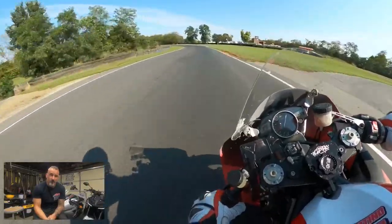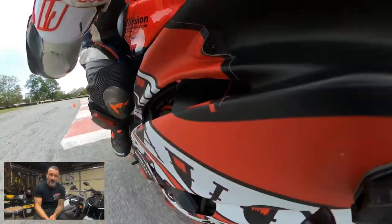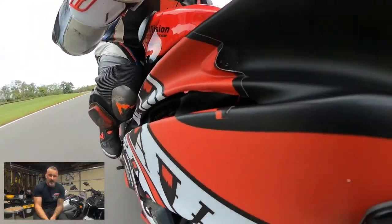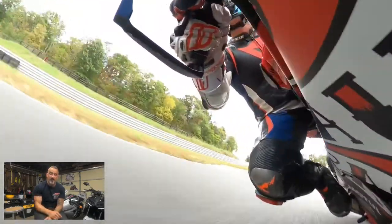So here we are, fourth gear, back down to third. Throw the bike over, Turn 3. Get to that apex, straight line it out, get to the curving to the right. Down to fourth. A little spin video — oh, that's when it fell off. There you go.